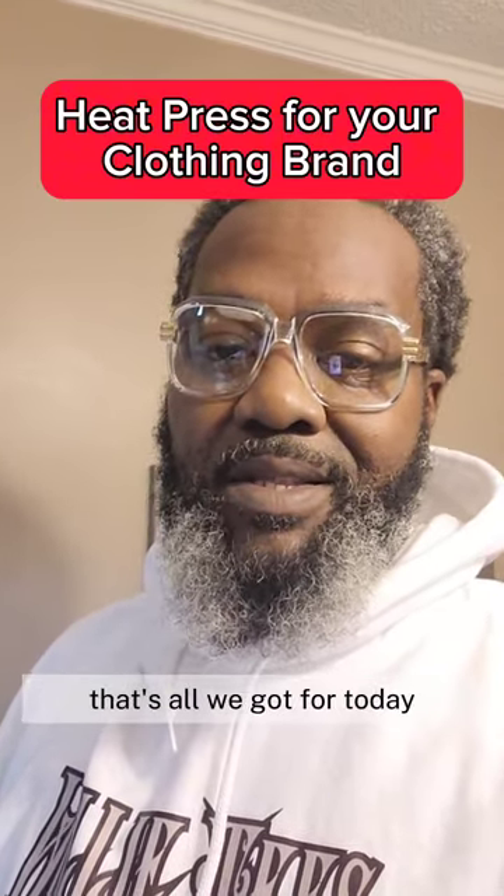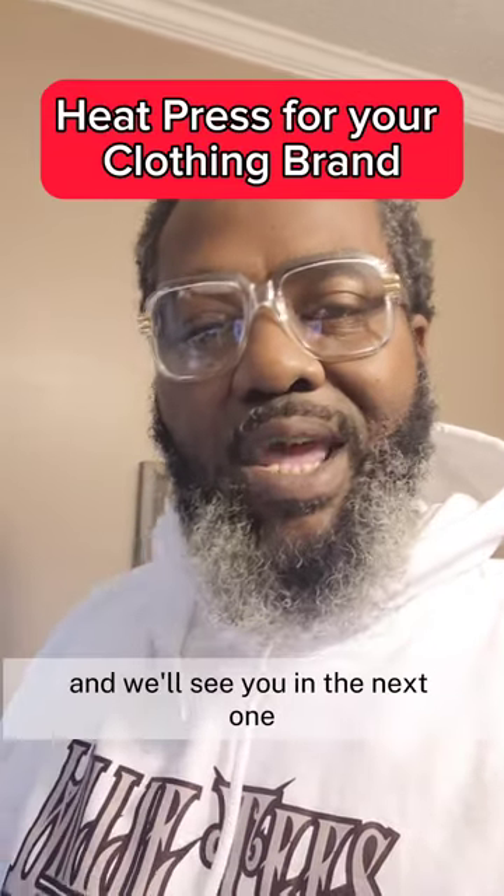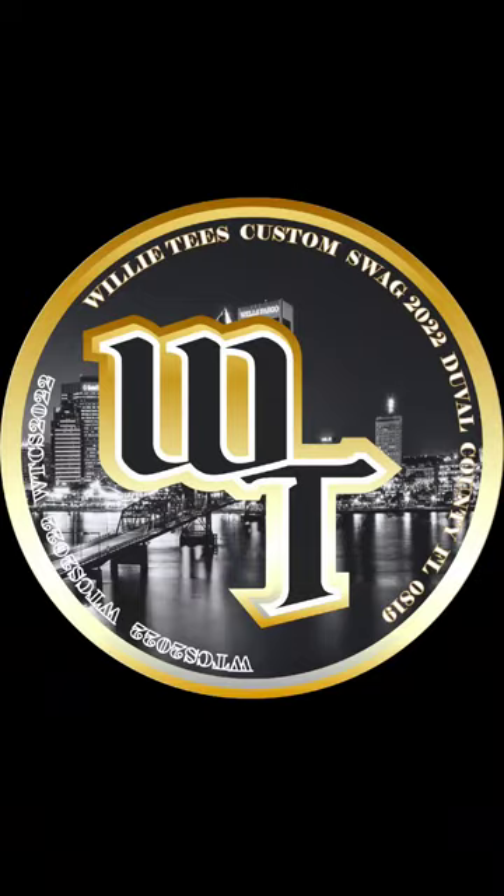That's all we got for today. This is Willie Tease, and we'll see you in the next one. Thank you.